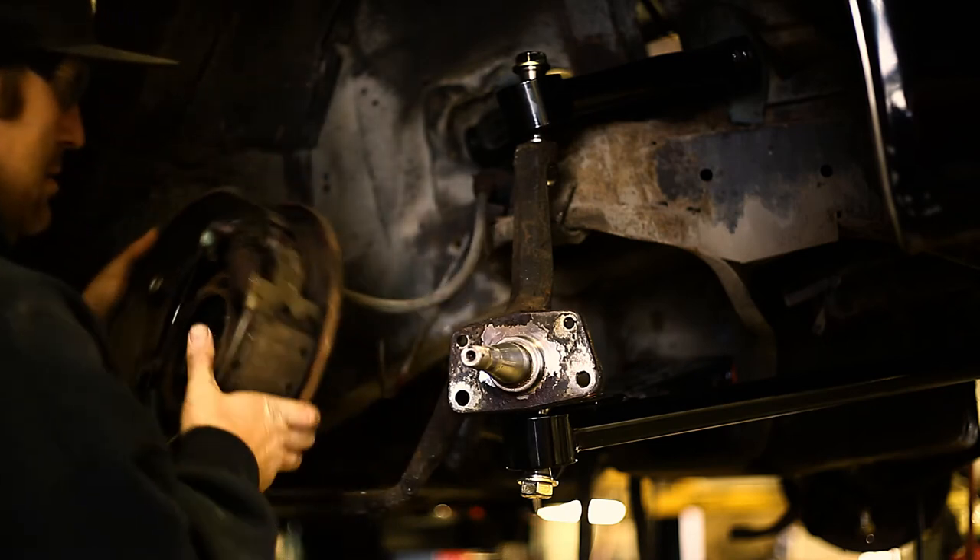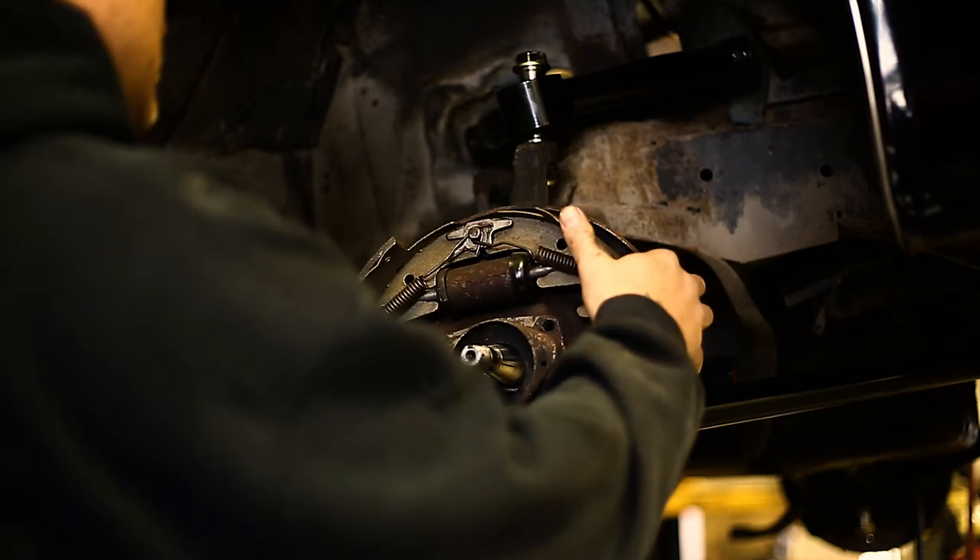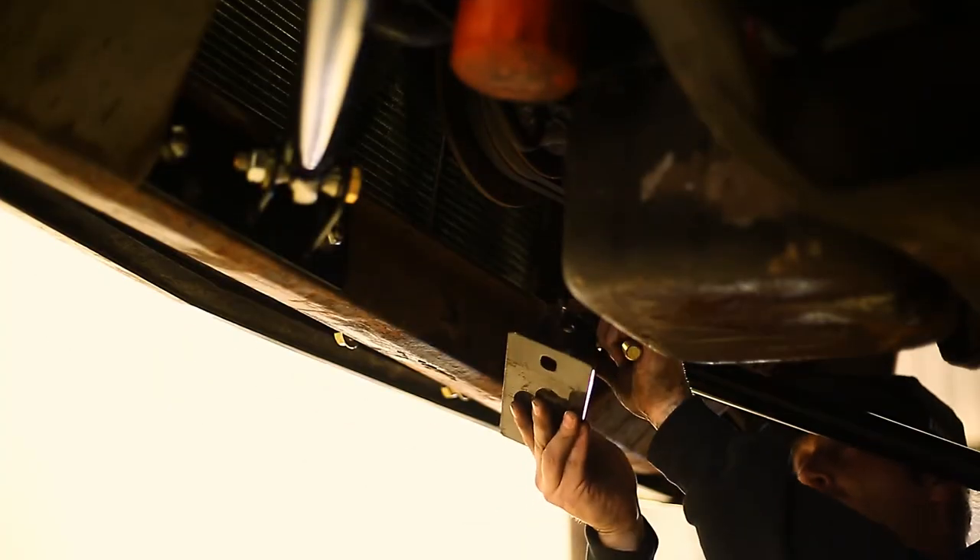Now reassemble the brake assembly. To wrap up the control arm installation, we are going to bolt on the new front mounts.